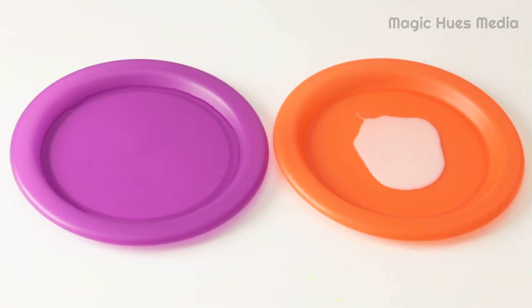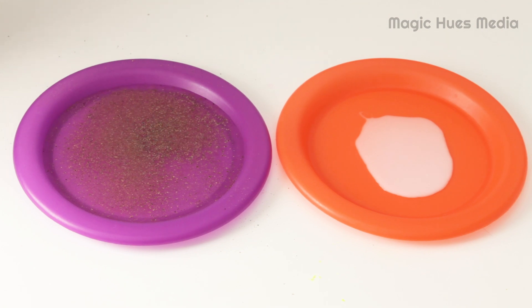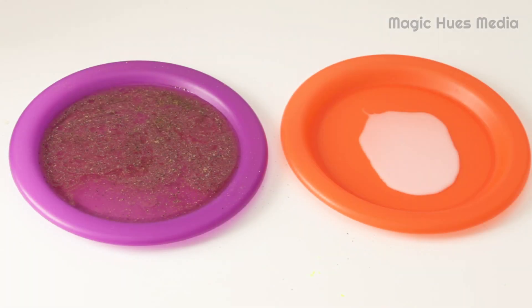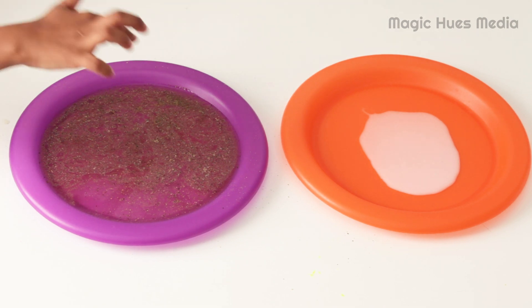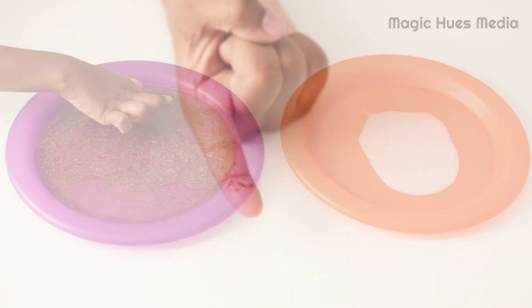Look. Here we have soap and water. We are adding pepper in the water. Just imagine pepper as coronavirus. Abhi, just dip your finger in the water. Oh, look — it caught me!